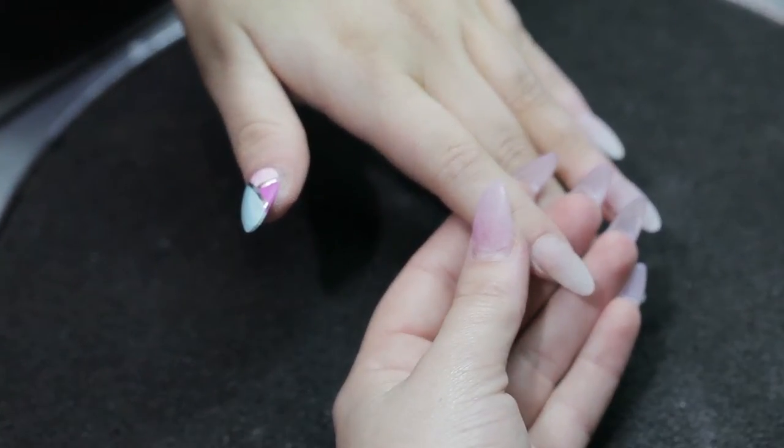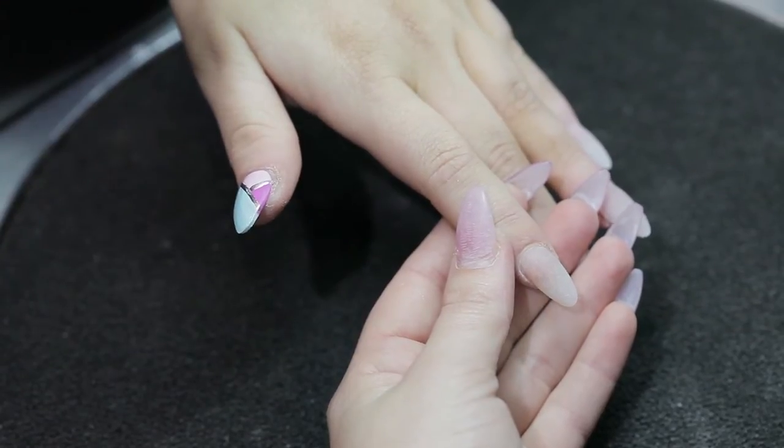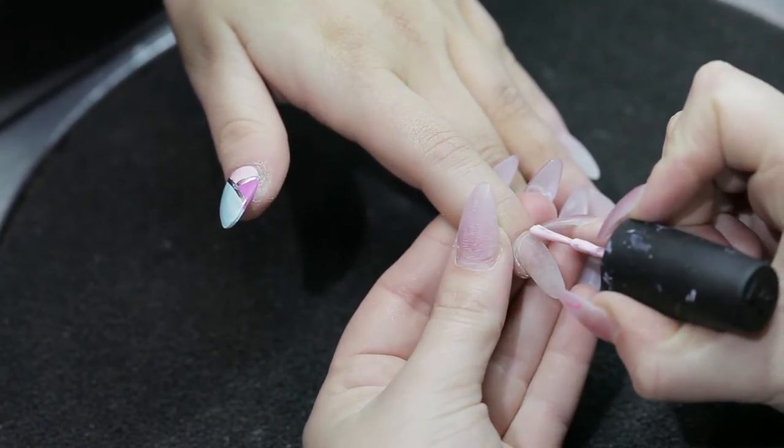Now simply apply the same technique to the rest of the nails, making sure to change the sizes and angles of the panels between each nail.